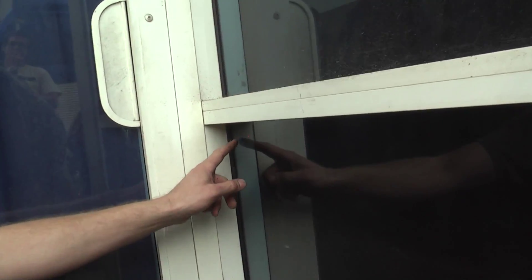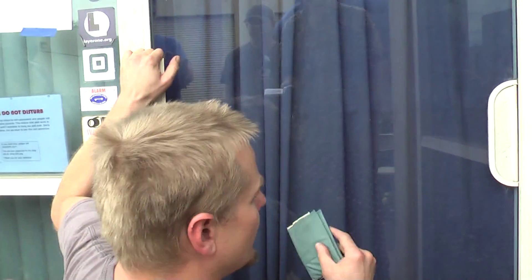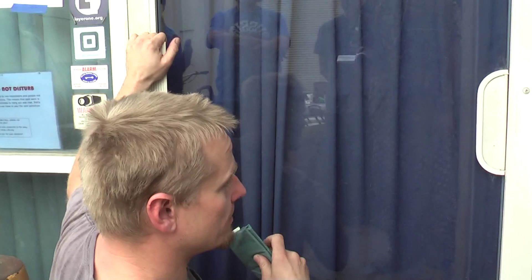You can barely see it, just a little red LED back there. This is just a low-profile reader. If I scan my wallet against it, you hear it click and the door opens. It's good for five seconds, then it locks.